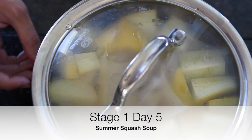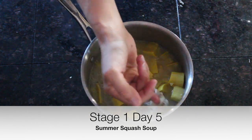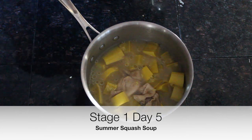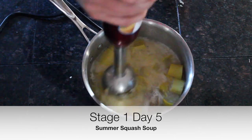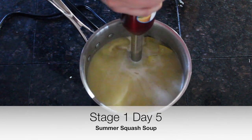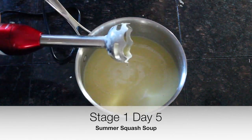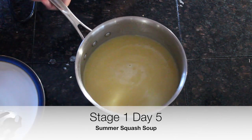Here's our squash soup — you can see the chicken skin has absorbed some of the stock and gotten softer, and the squash is all soft. We're just going to puree it, and it makes a nice creamy soup without any dairy.